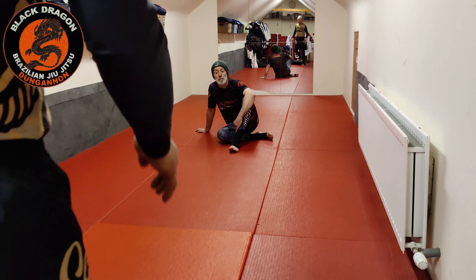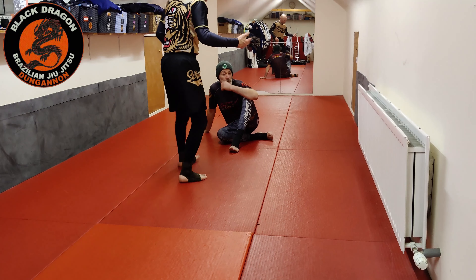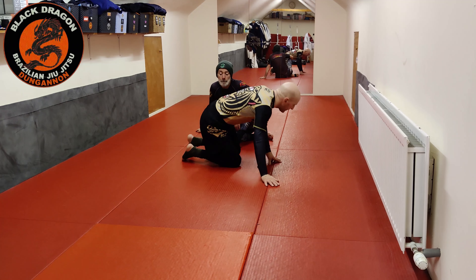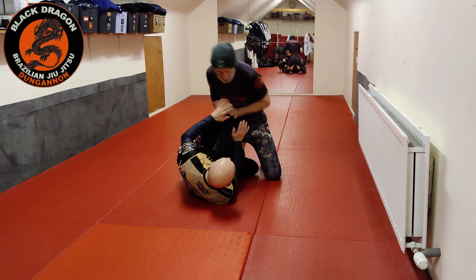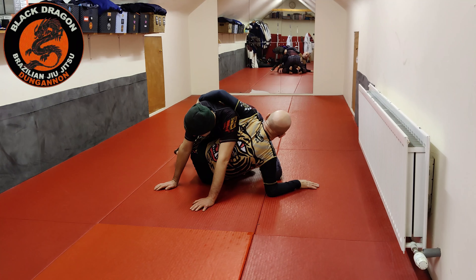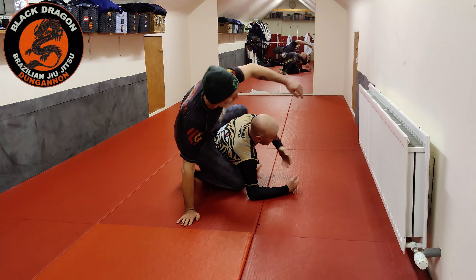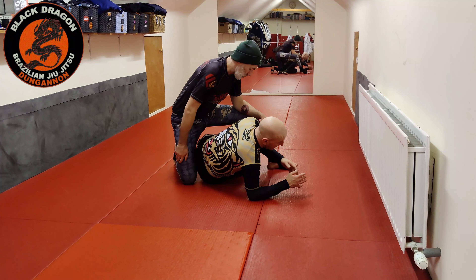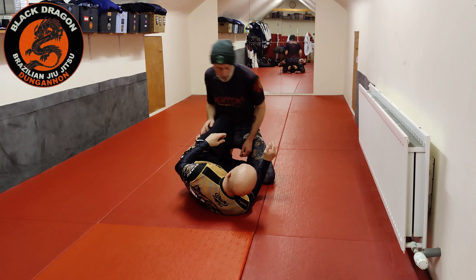Probably the most common thing that's going to happen when you're playing no-gi octopus is you get your back taken from that reach-around grip. Say I'm playing the knee shield, I've got that two-on-one grip, I've managed to get to the reach-around grip and I'm a bit sloppy with my hooks — he throws his knee and steps over, and now he's on my back. It's probably the most common thing that happens from the octopus guard.